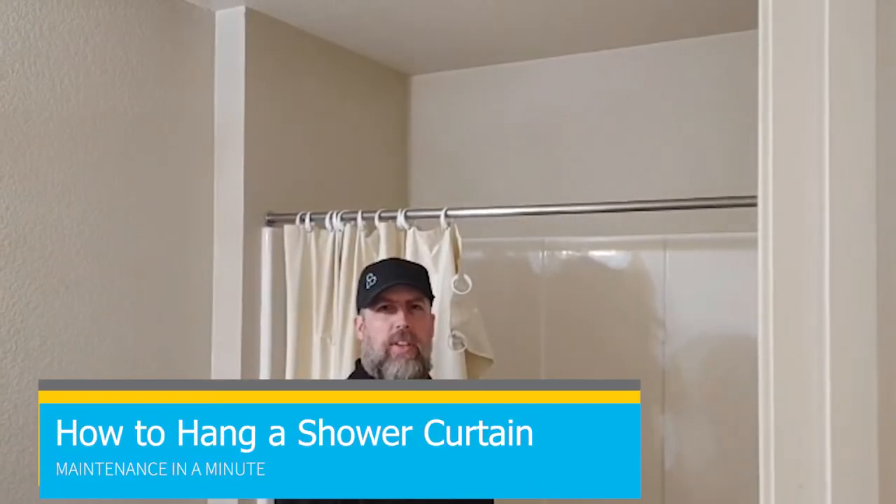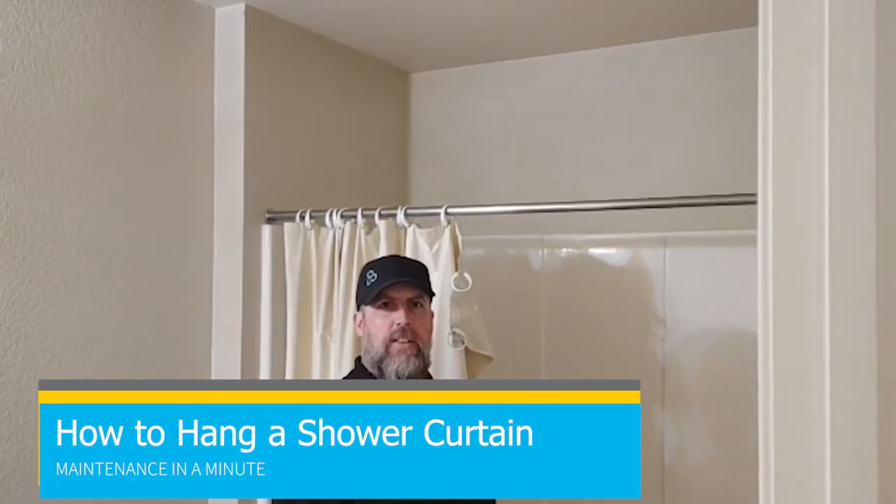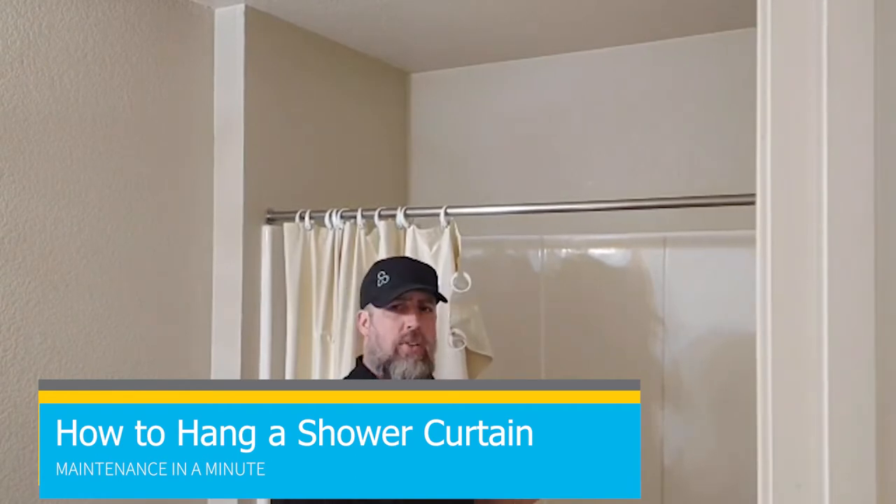Hello everyone and welcome to Center Spaces Maintenance in a Minute. Today I'm going to demonstrate how to properly install and use a shower curtain.